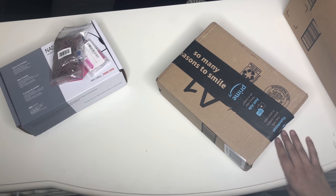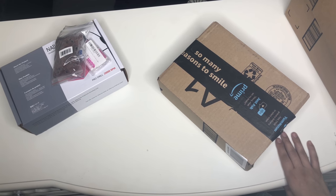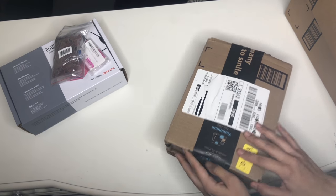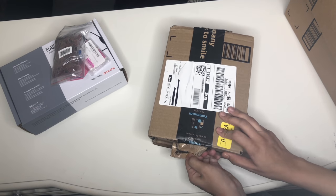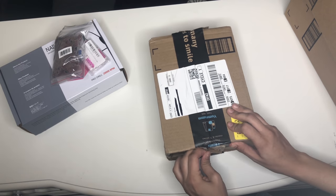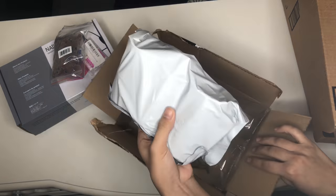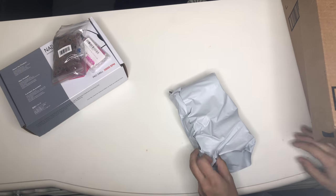I was really struggling to open these boxes. I couldn't open the box, I couldn't open the package inside, I was having trouble with a whole bunch of other little packages — especially with those little scissors.